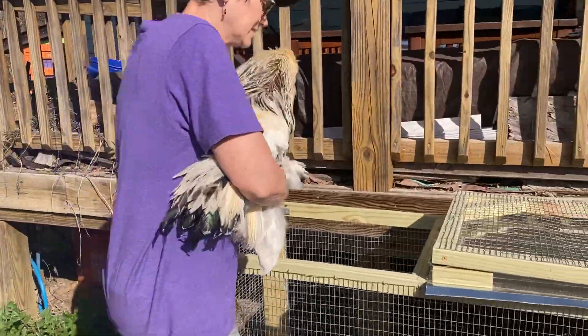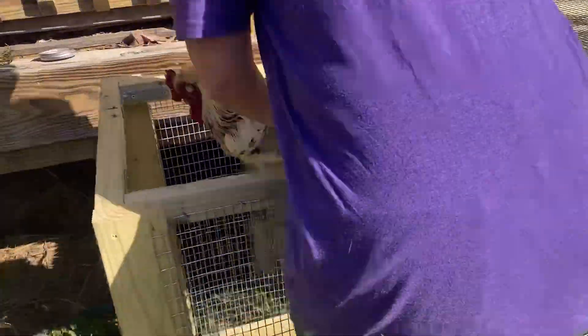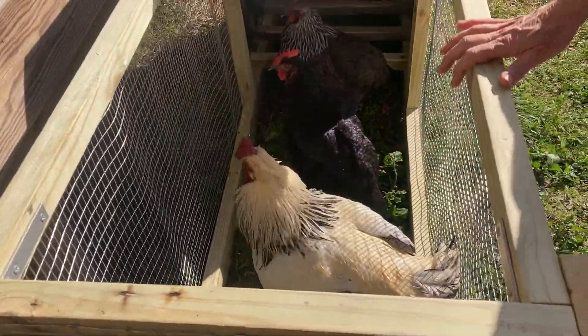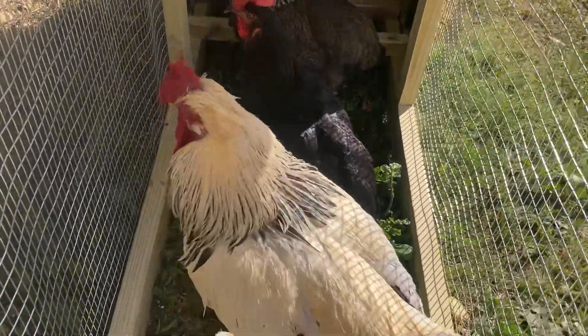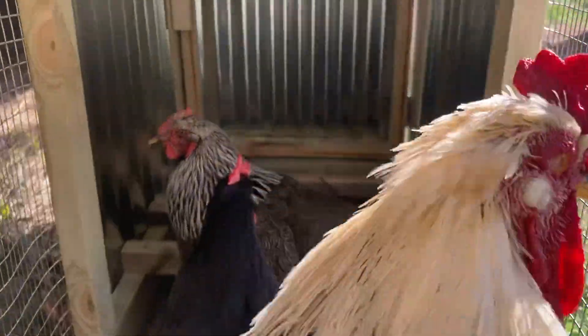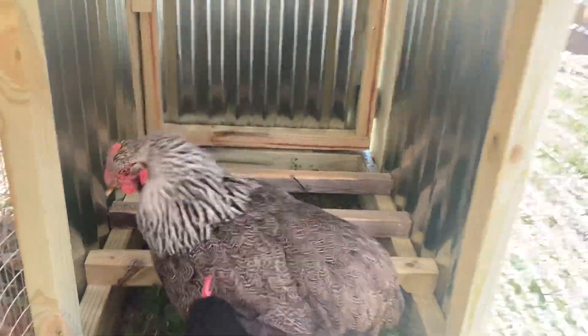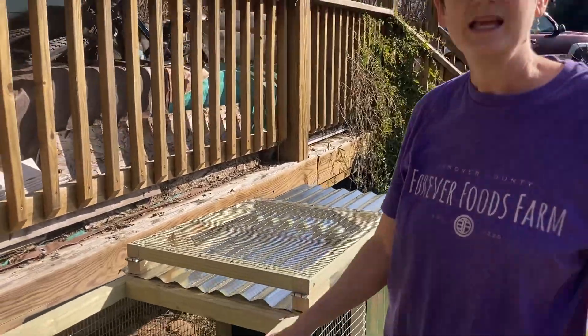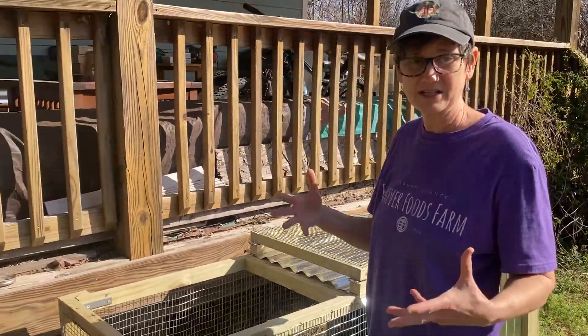VI has built us this beautiful coop here — it's a chicken tractor. The idea is Bubby's going to be inside this chicken tractor, and then every day I'll rotate some new birds in there so they don't lose their place in the pecking order with the group. Just pull them out for a day and do a wellness check on each of the hens.